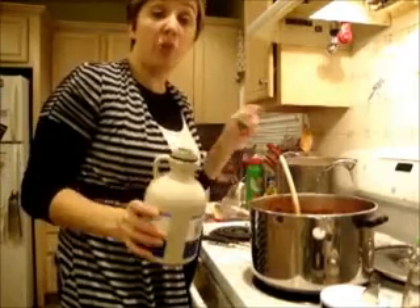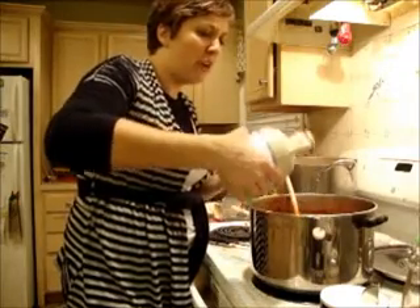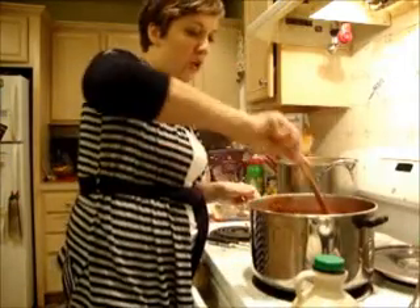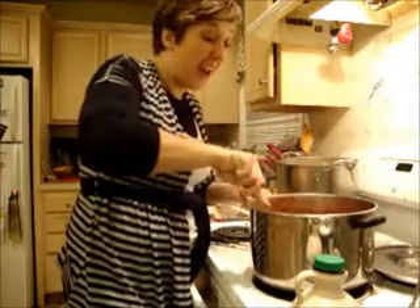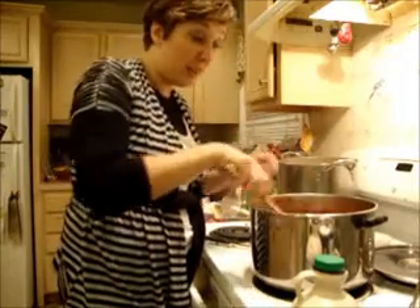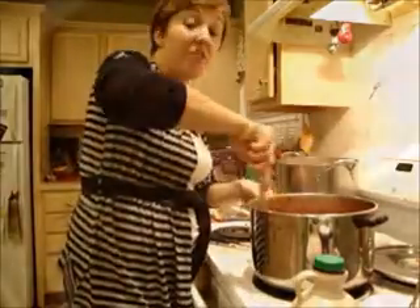My other secret ingredient is maple syrup. I think it just gives it a nice sweet note and a very rich flavor — it's so good. Make sure that's all stirred together and it's just going to simmer for about an hour or so, making sure those onions are nice and soft. I didn't sauté them beforehand, I just threw them right in so they're actually going to cook in the mixture.